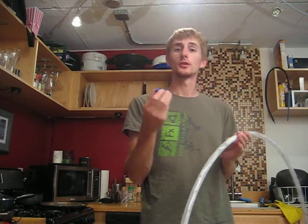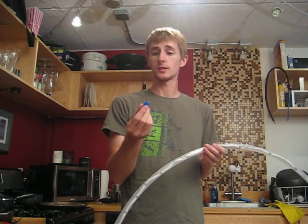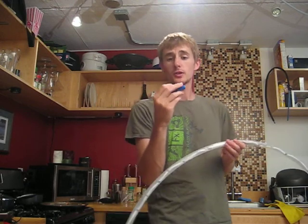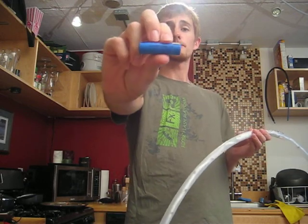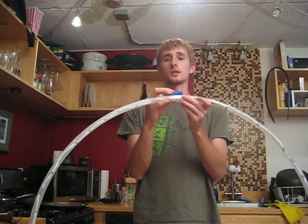much safer than the lithium polymer batteries that are often used in laptops and other various portable electronic devices. This battery is 600 milliamps, which barely fits inside of this hoop, so that's the reason that I chose this